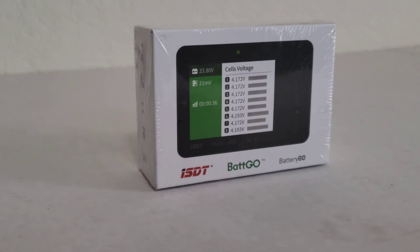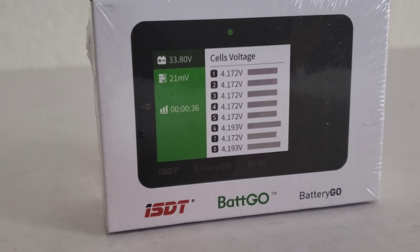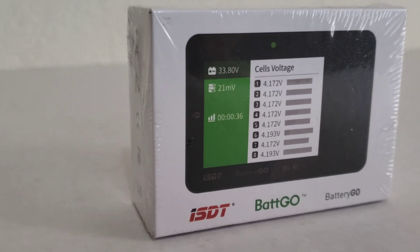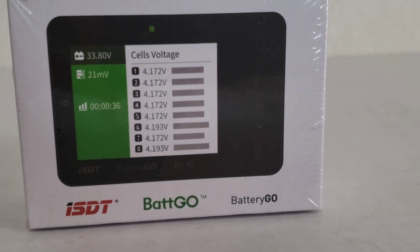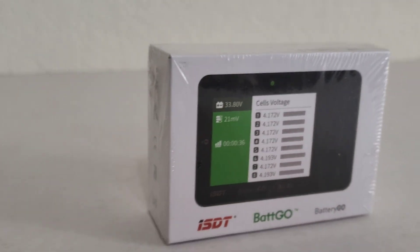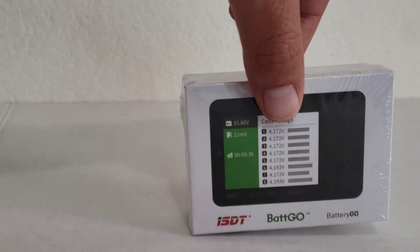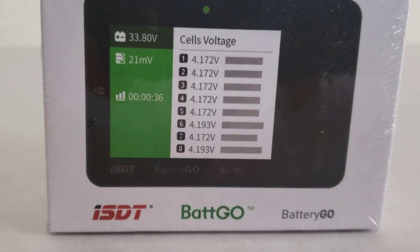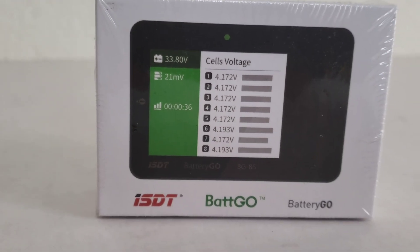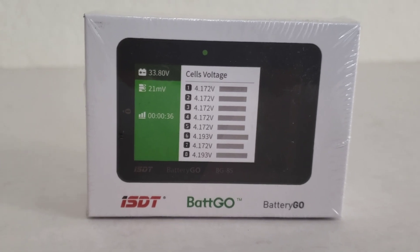What is up RC enthusiasts! Check out what I got next right here. I was a little interested in this because I just wanted a cell checker that showed all the cells at once, instead of those simple little ones which did me well for a while. But this guy right here not only functions as a cell checker, it also functions as a USB charger for my stuff.